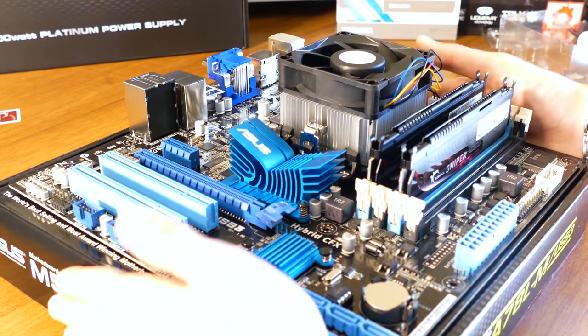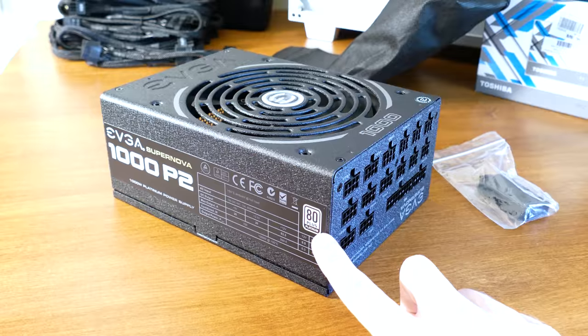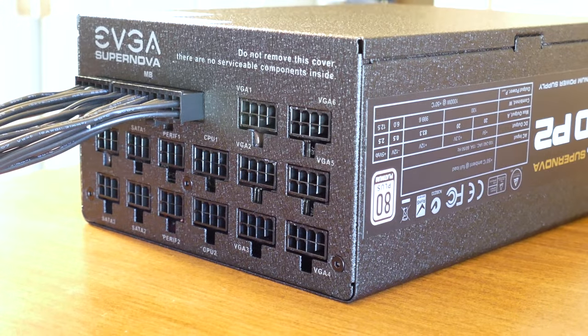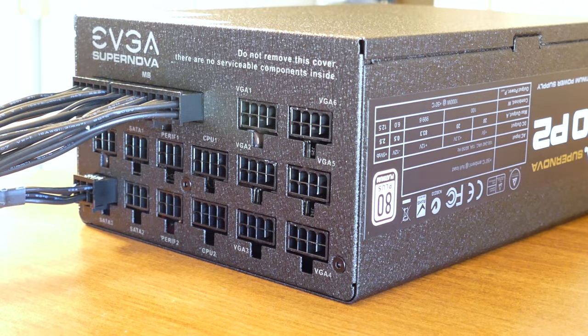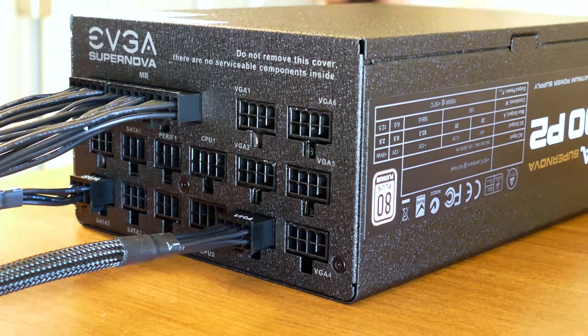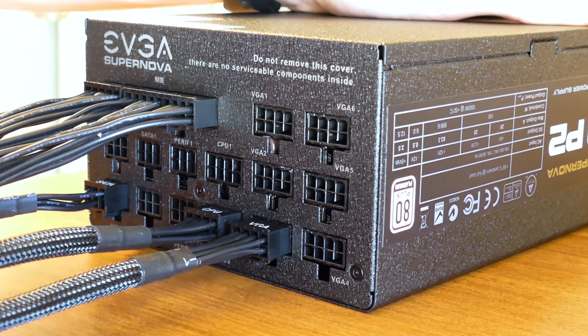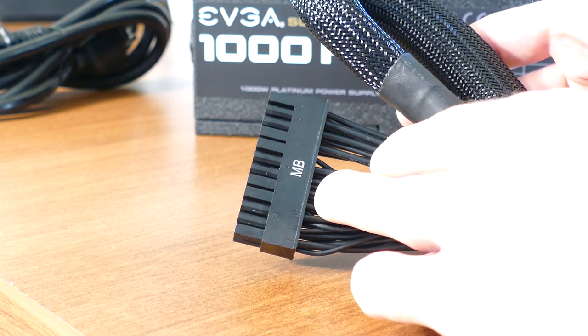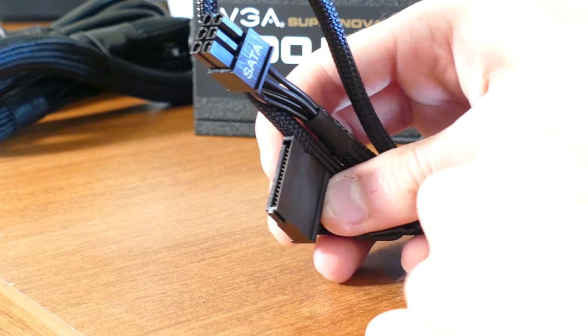We're finished with the motherboard for now, so set it along with its box to the side. Grab ahold of your power supply. If it's modular, it'll come with several detached cables, many of which you'll need to pre-install. If your PSU is non-modular, everything will be wired directly into the box. In our case, everything including the 24-pin and EPS cables is modular. With the peripherals we'll be using in mind, grab the 24-pin and CPU cables, two VGA 8-pin cables, a SATA cable, and a Molex cable.